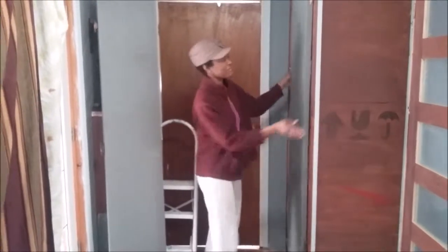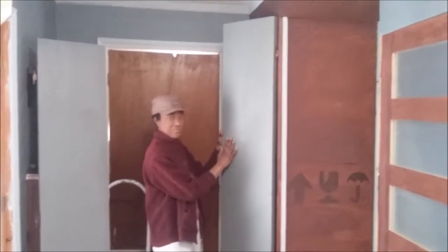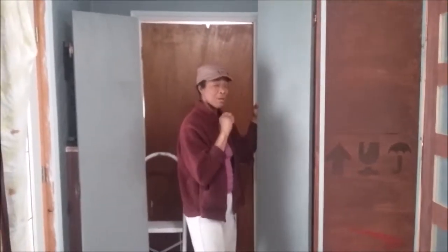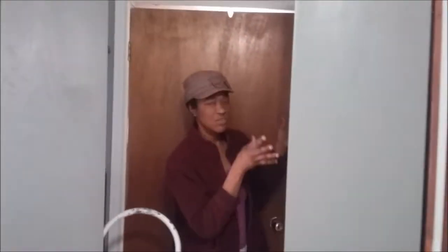I made my linen closet here from reclaimed materials. The doors are reclaimed — I painted them — and now I'm hanging them. I want to be able to hang my doors by myself without too much help, so here's a little trick you can do if you're hanging doors on a small unit like this.